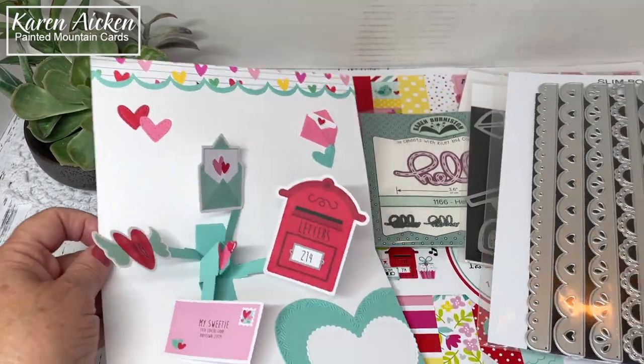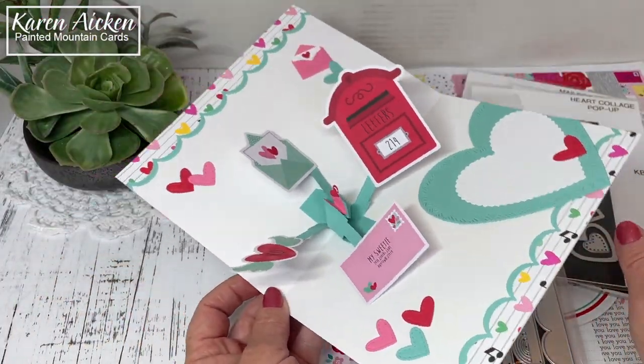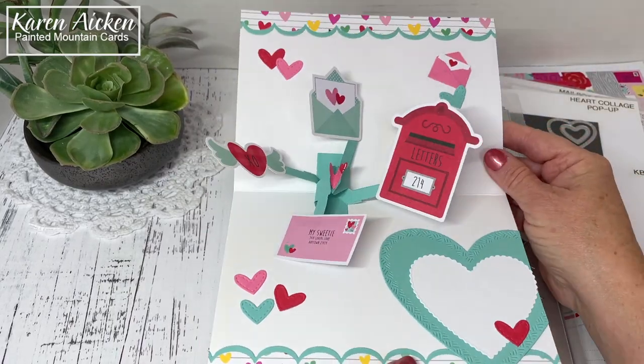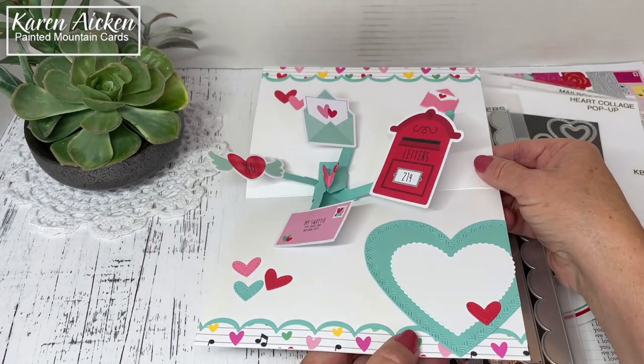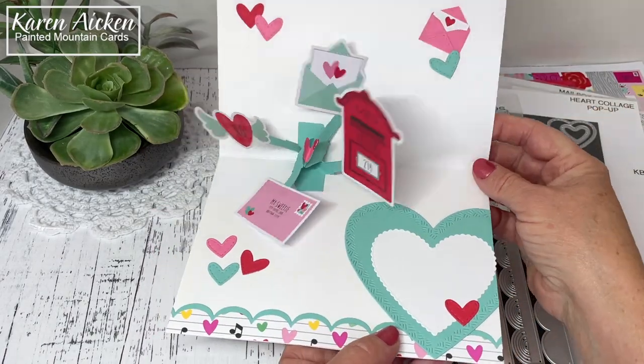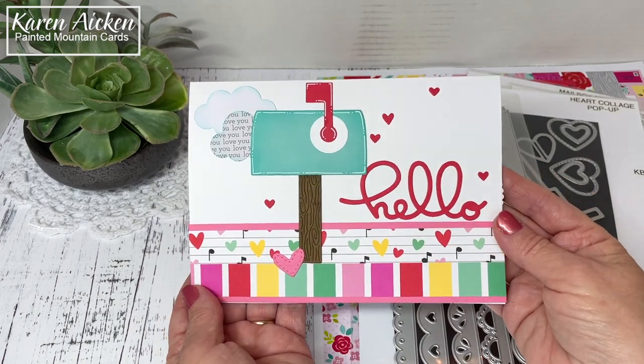Everything that is available is linked on my blog, so pretty much everything I've used today is linked for you. If you enjoyed my card today please give the video a thumbs up and subscribe to see more. And that's it for me today!